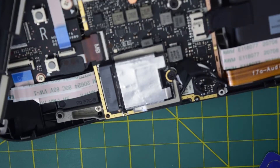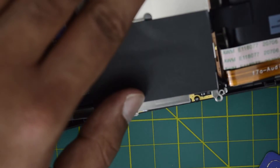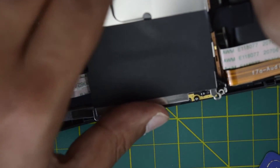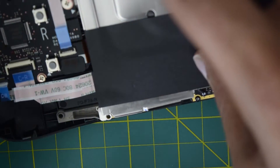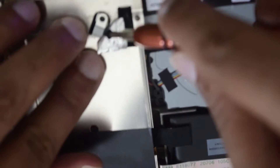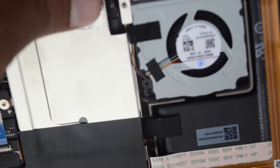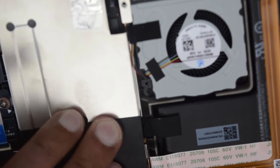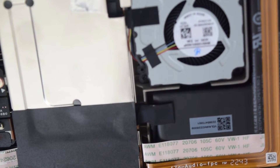Now put back the top cover. Then install all the screws, and the last one here which is below the sticker — stick the sticker back. Finally, install back the outer back cover.